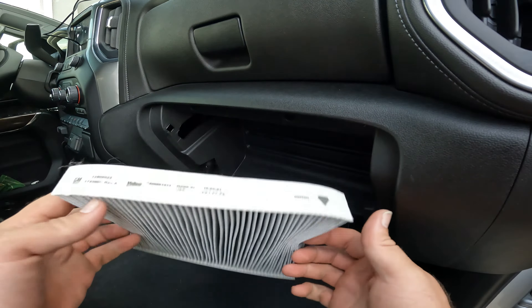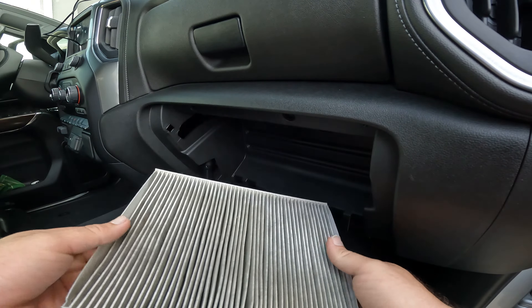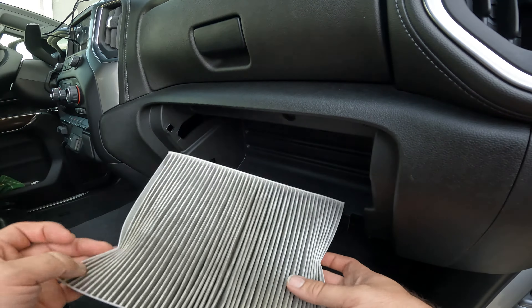Here's the old filter we took out. You can see it's definitely got some dirt on it. I would have left it for just a little bit longer maybe, but let's throw that aside.